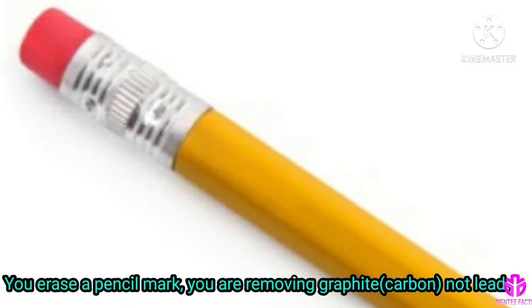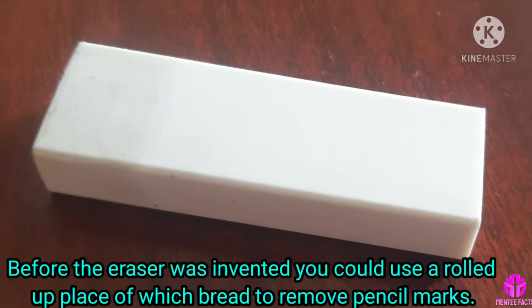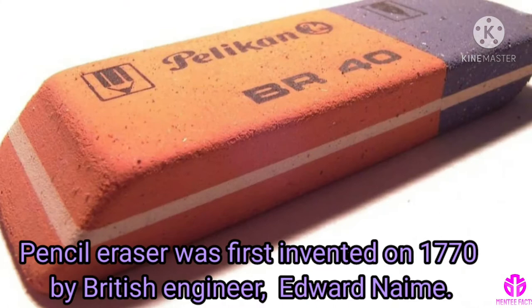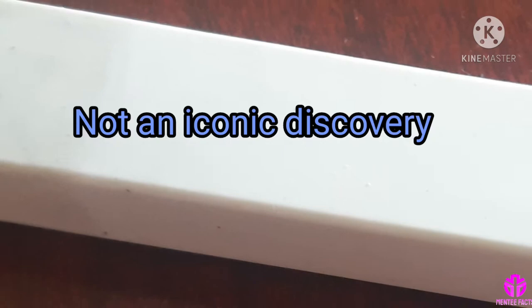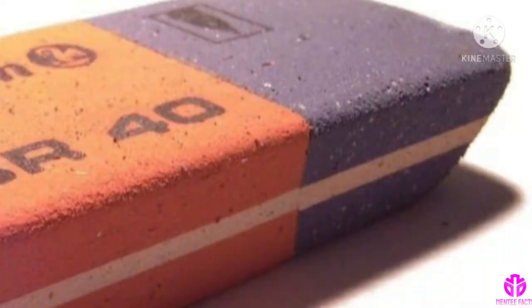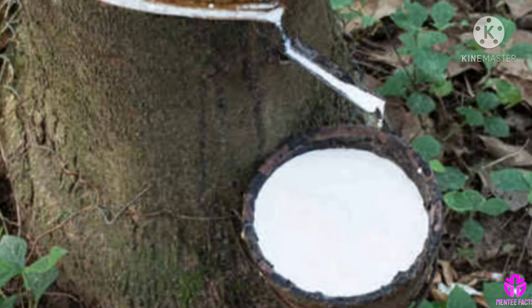When you erase a pencil mark, you are removing graphite that is carbon, not lead. Before the eraser was invented, you could use a rolled up piece of white bread to remove pencil marks. The modern eraser was first invented in 1770 by British engineer Edward Nairne, although it was not a very iconic discovery — he accidentally picked up a piece of rubber instead of bread and found that it worked. This is where the name 'rubber' came from, because the eraser is mostly made from rubber.